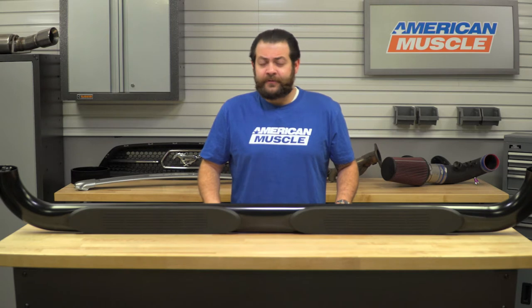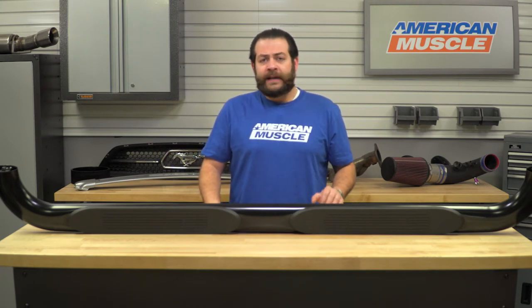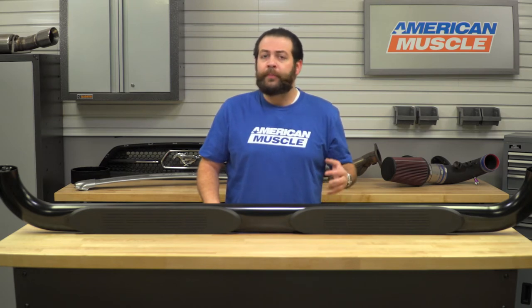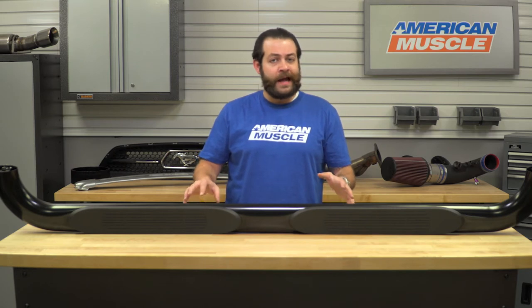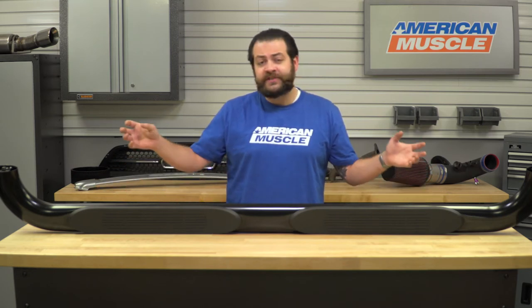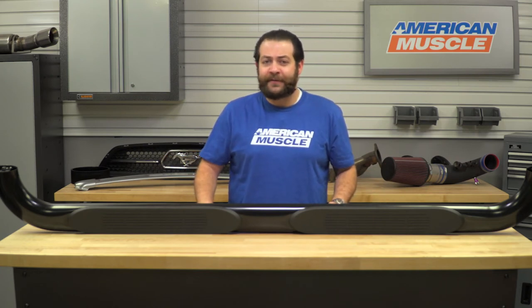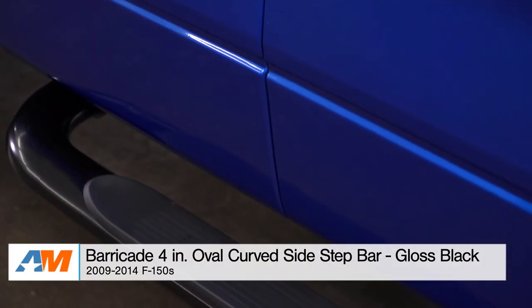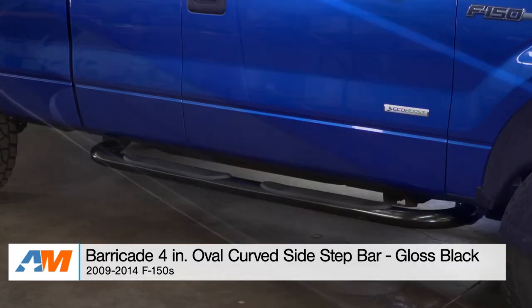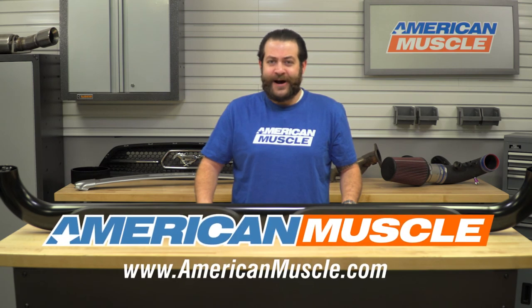To wrap things up — some final thoughts. If you're a 2009 through 2014 F-150 owner looking to get into a new set of side steps or replace your factory steps with something more aggressive-looking in black with this inward-bending configuration, I would definitely suggest checking out this very budget-friendly kit for your rig. That's my detailed review and breakdown of the Barricade 4-inch Oval Side Step Bars in Gloss Black, fitting your 2009 through 2014 F-150 Super Cab, available right here at AmericanMuscle.com.